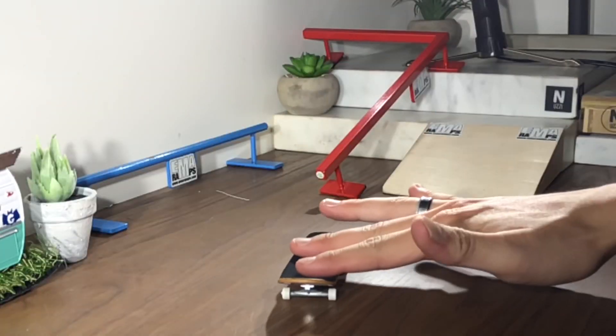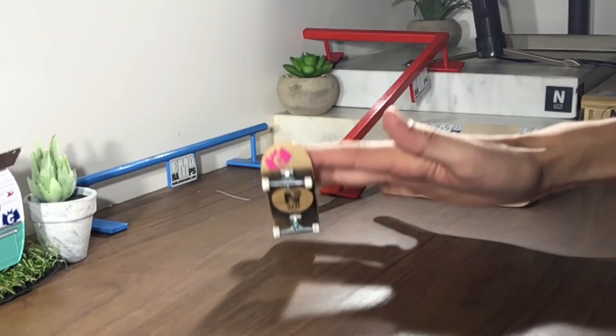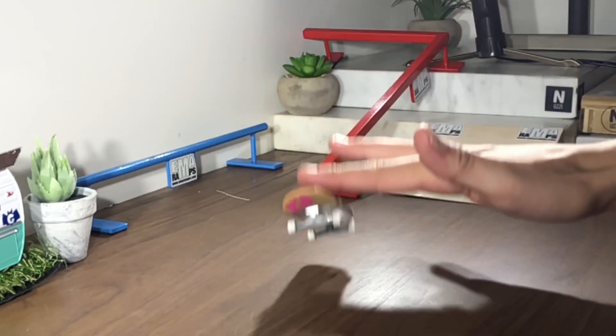Hey, it's Spencer Nuzzi, and today we're going to be doing a quick fingerboard tip on how to kickflip. At this point you have your ollies down, maybe some shove-its, and your board might be starting to flip. So now it's time to nail that kickflip.